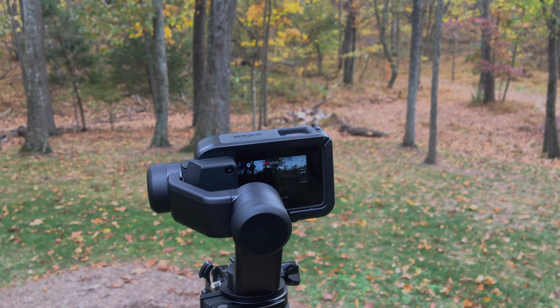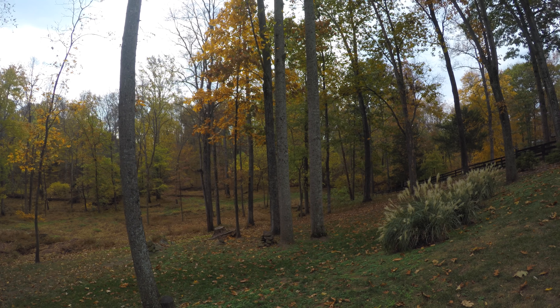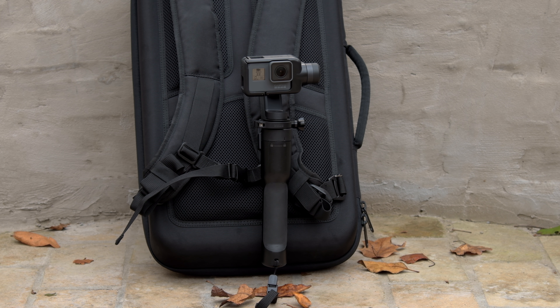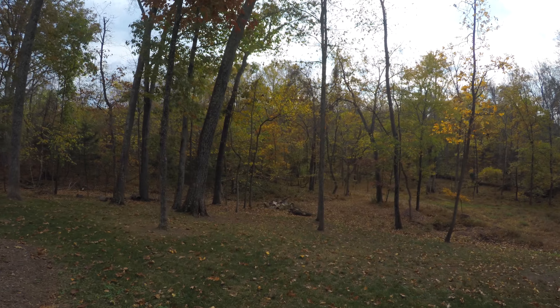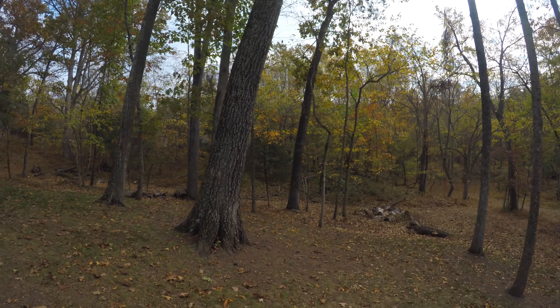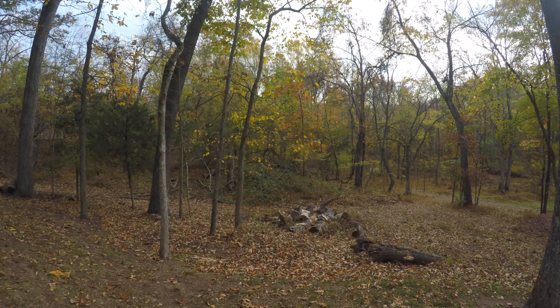GoPro also claims this is more than just a drone. It includes a grip called the Karma Grip that you can hold and get some nice smooth shots when you're on the ground. It works pretty well and also mounts onto the backpack. You can see here I'm running with it — I was pretty impressed that the Karma Grip was really getting thrown around, but the video is nice and stable, so good job there, GoPro.